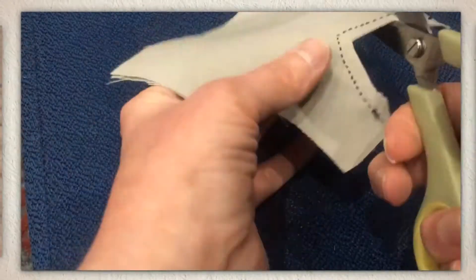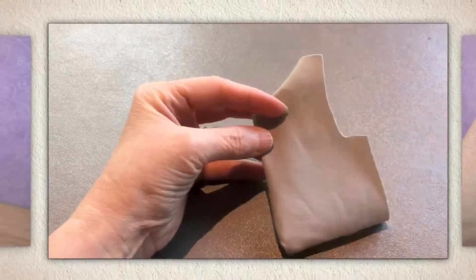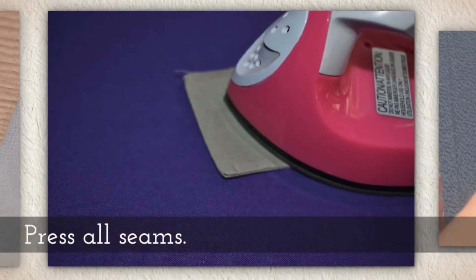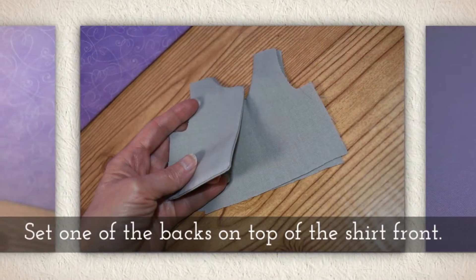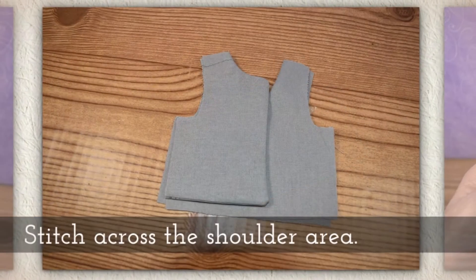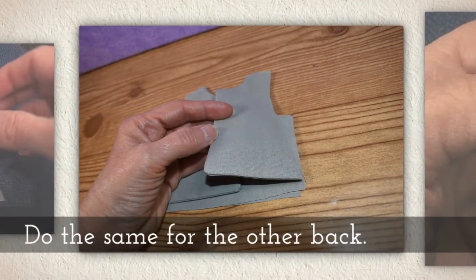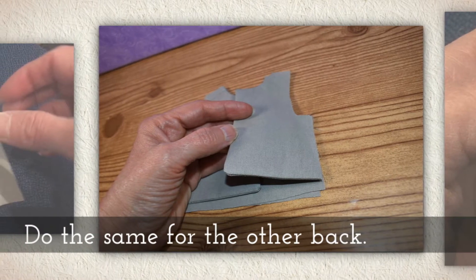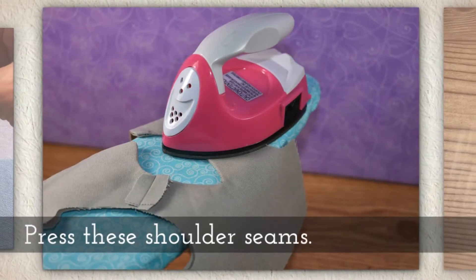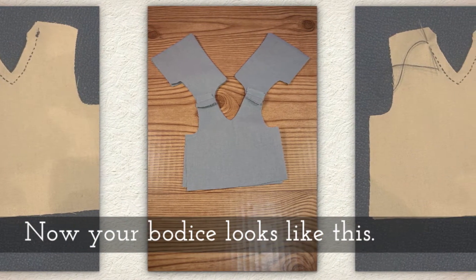Here I am clipping one of the backs, and here I am clipping the front, and then you want to invert it. Sometimes a chopstick can help with that. Press all seams that you've made so far. Set one of the backs on top of the shirt front and stitch across the shoulder area like you see right here. Do the same for the other back, then press these shoulder seams. Now your bodice is going to look like this.